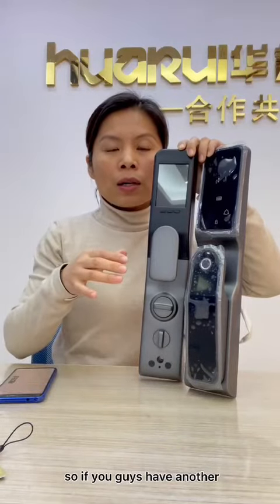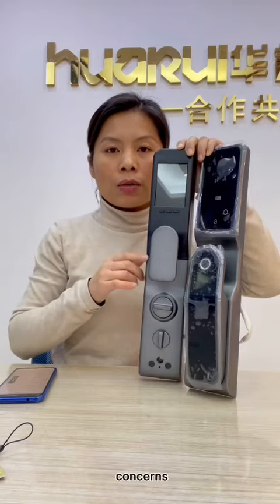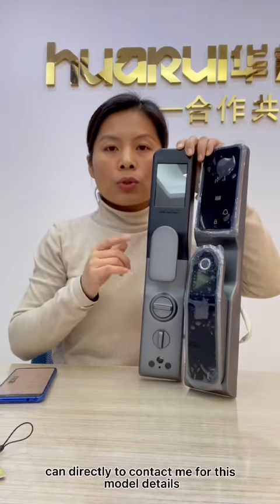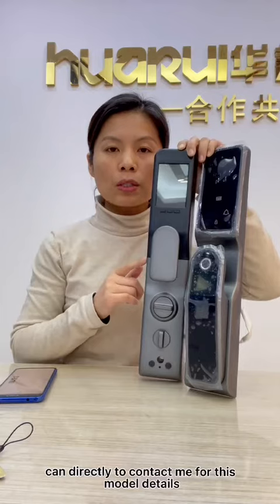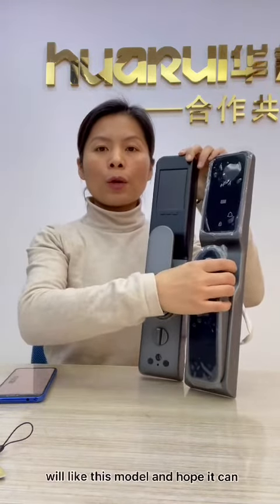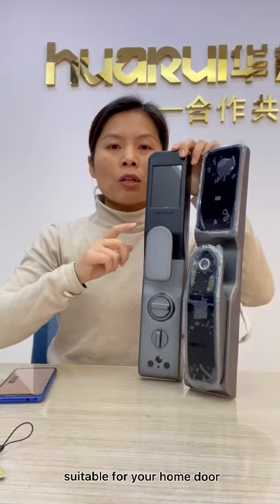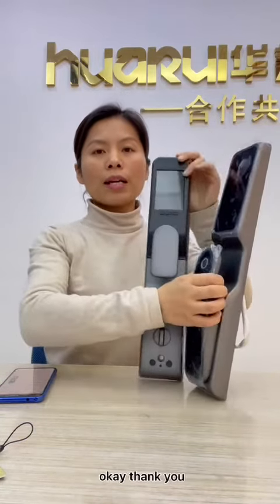If you guys have more questions or concerns, you can directly contact me for details on this model. I hope you will like this model and hope it can be suitable for your home door. Thank you.